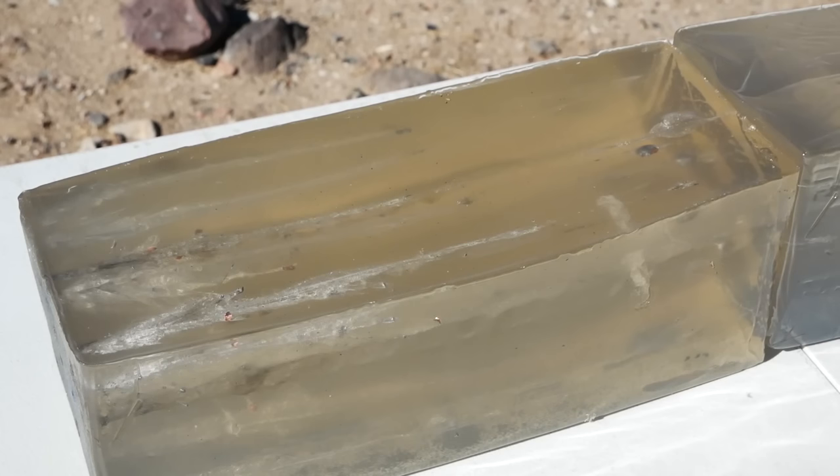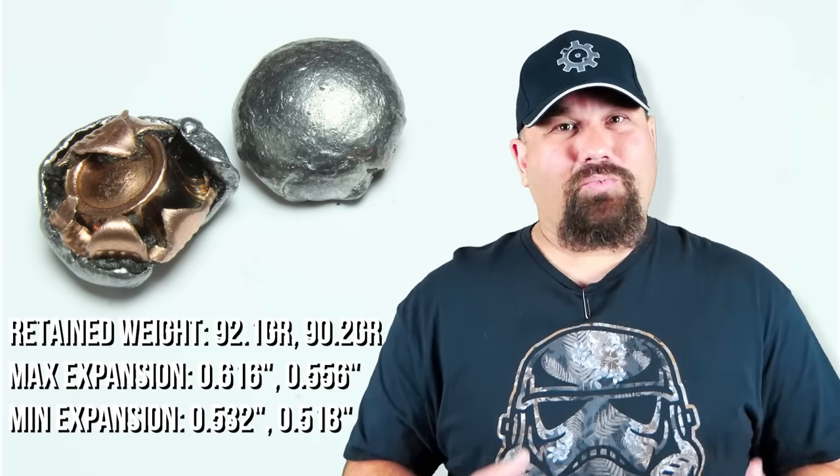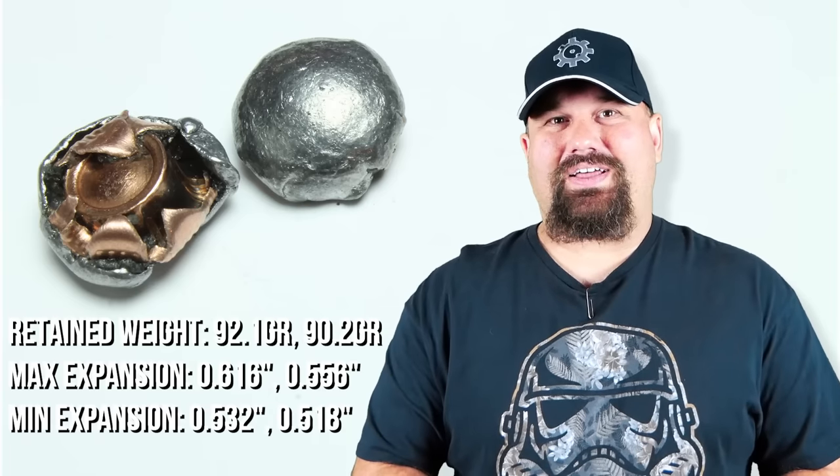Generally speaking, that would give somebody a really bad day. As often happens with the carbine, it really wakes up that round and squeezes a lot more from it. We did see a fair amount of fragmentation and therefore less retained weight, but the penetration was near perfect and obviously good large expansion. Had I had room in the block for a heavy clothing test with the carbine, we might see a little bit less expansion, but it's moving along fast enough that heavy clothing usually doesn't make a big difference with that kind of velocity.